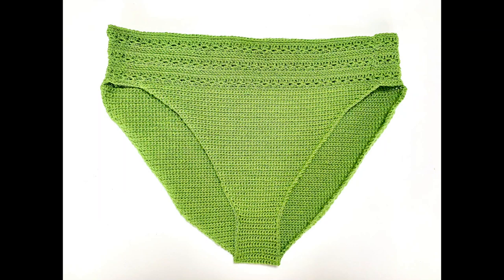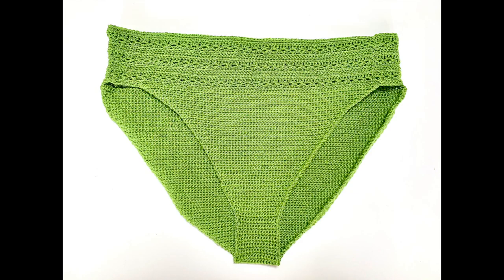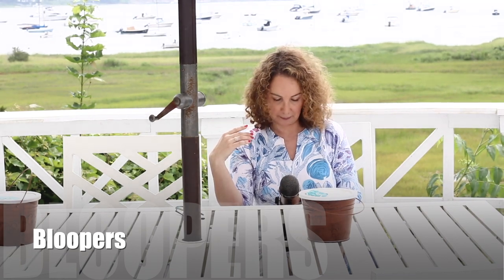Just like that you are done with this beautiful high-waisted bikini bottom! What do you think? I really really love it. I hope you love it too. I hope you have enjoyed this tutorial as much as I have enjoyed creating it for you. Looking forward to many more — in the meantime happy crochet, kisses, bye!